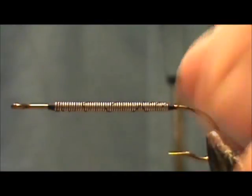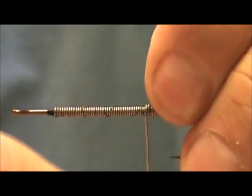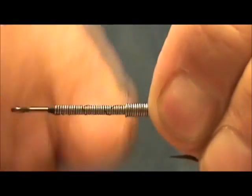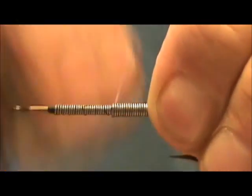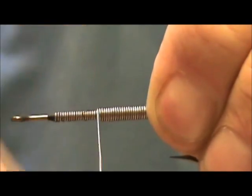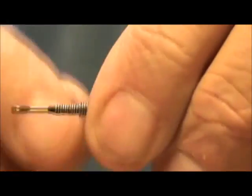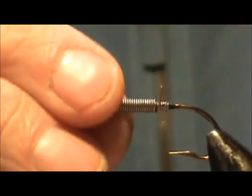I'm going to take another wrap of lead wire and add it on to this. You can't push them together, so you have to watch that they're touching. This is going to be a heavy fly — you can make it without using the lead. But if you want to get it down to the bottom, the best way is still using lead or lead-free wire. I'm going to break that off there and break off that back end.